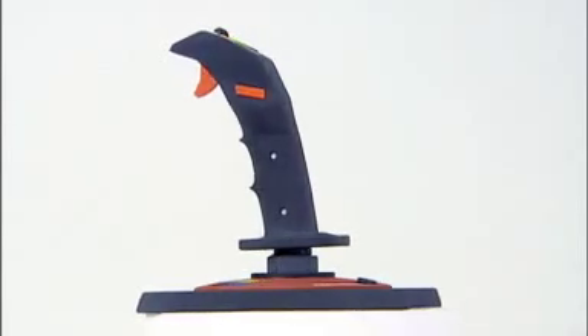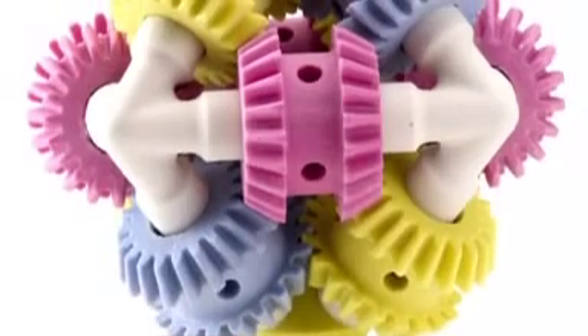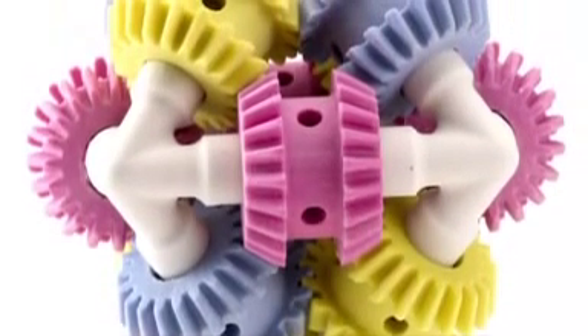Now it's possible to print many models at actual size, eliminating the hassle of having to combine several smaller pieces to form a whole.